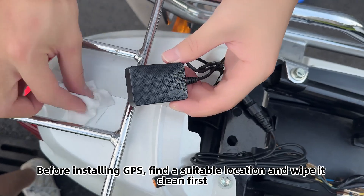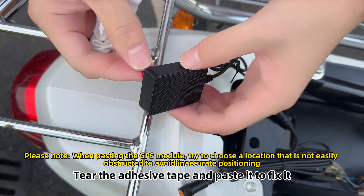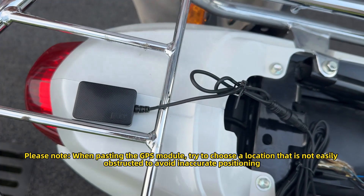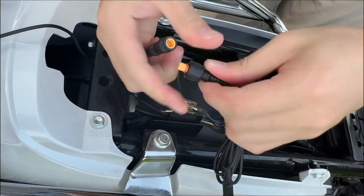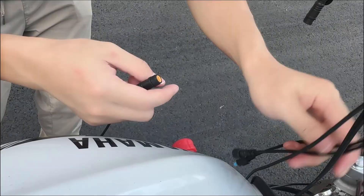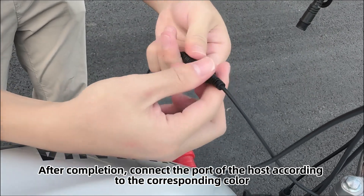Before installing the GPS, find a suitable location and wipe it clean first. Tear the adhesive tape and paste it to fix it. Then arrange the cable and install an extension cable as required. After completion, connect the port of the host according to the corresponding color.